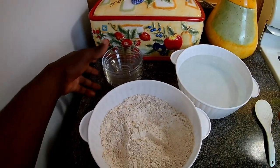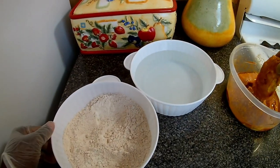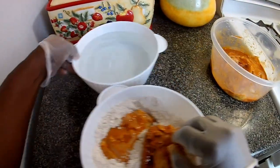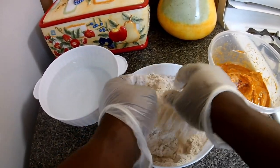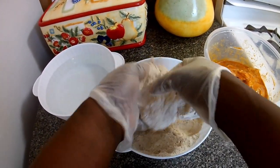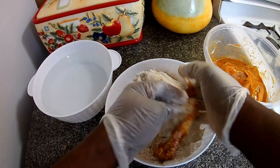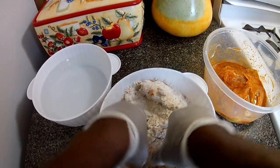My batter is ready. I love using my gloves for this. What I'm gonna do is just put a few pieces in the flour and mix it around. I'm gonna add another piece to it — I should have gotten a dish to put these in, but you just want to repeat the process.